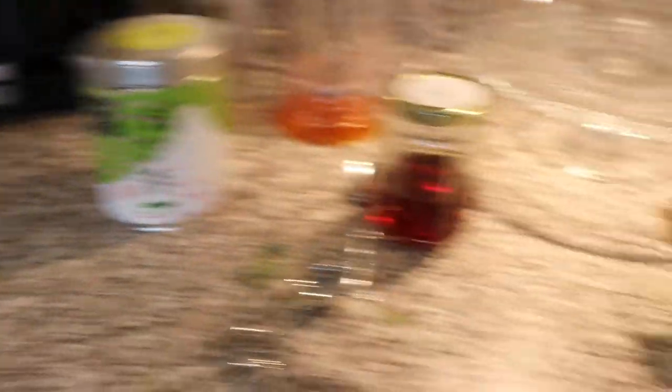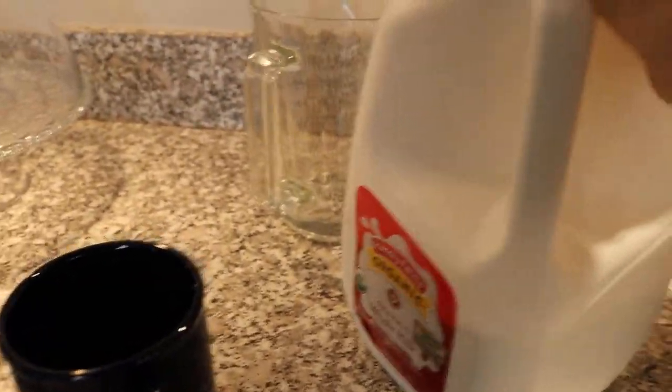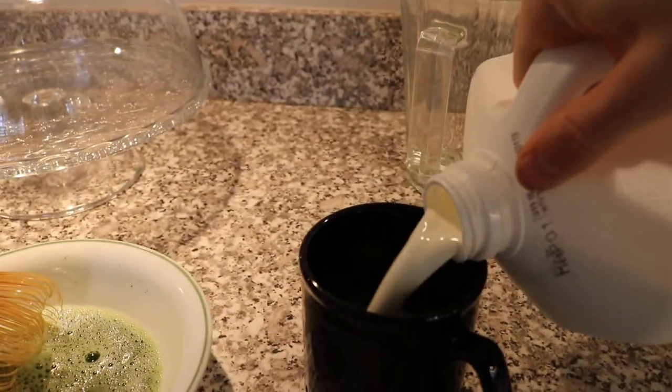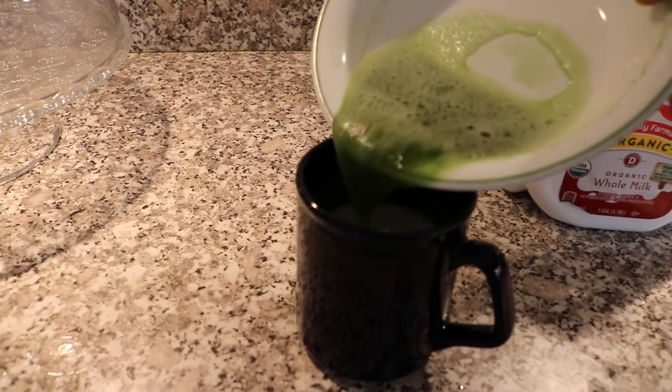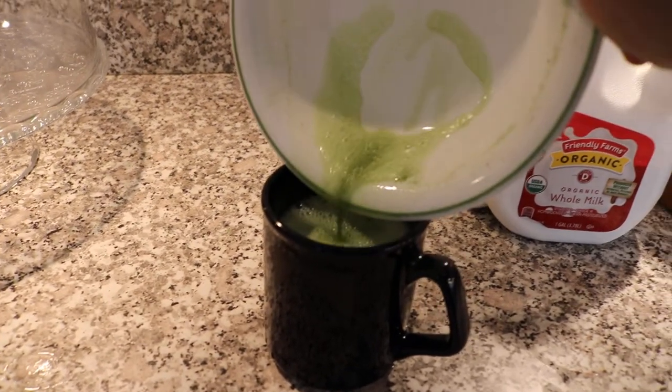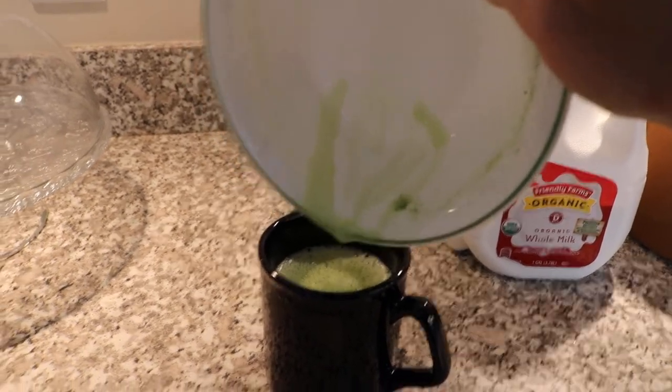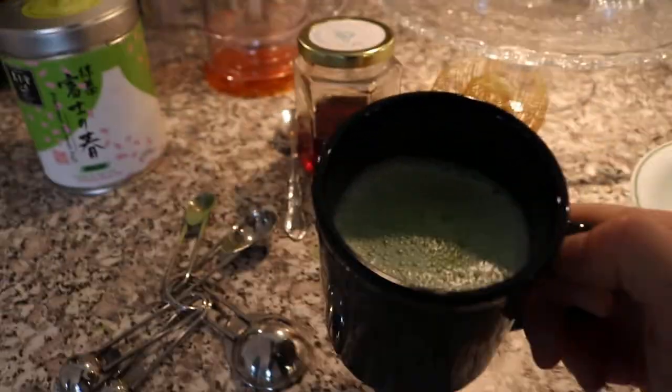So from here, I'm just going to pour out that water. We're going to take our milk — we want to make this into a latte. We're going to fill this up to about halfway, maybe a little less than that. Then we're going to pour this in our cup. So the mixture here is about half matcha, half milk. You can play around with that to your liking. But that's about it — this is a matcha latte.